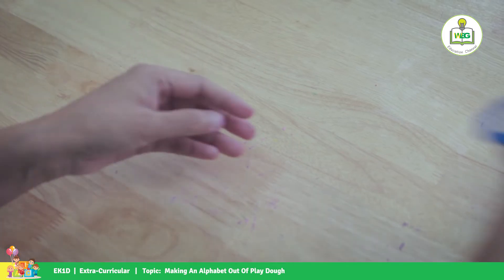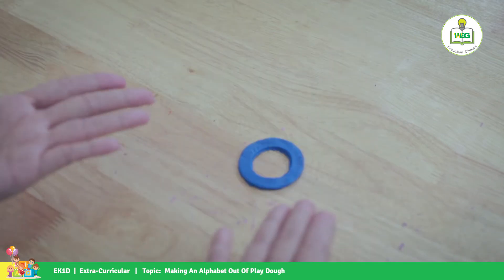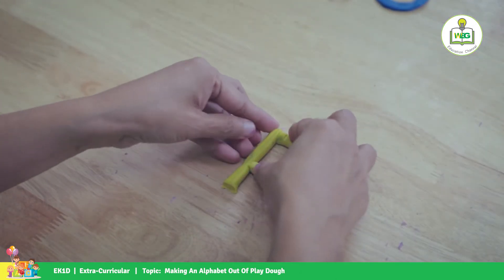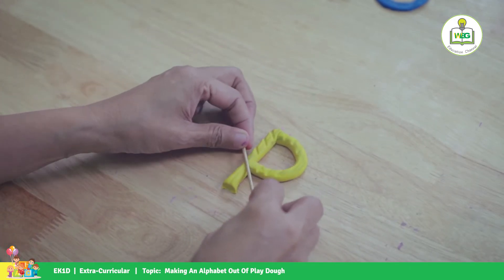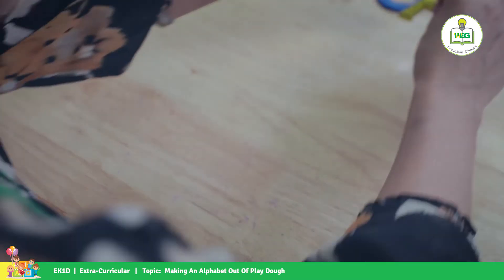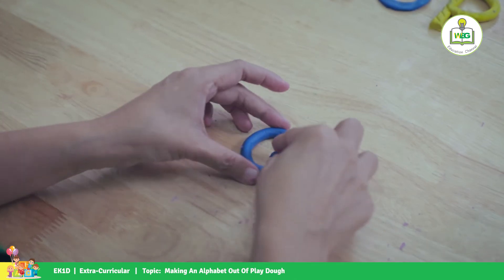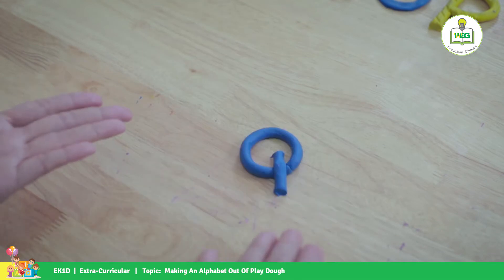There's your letter O. And for letter P, here's your P — we add some texture here. And for letter Q, we just put some line here and then a circle. That's your letter Q.